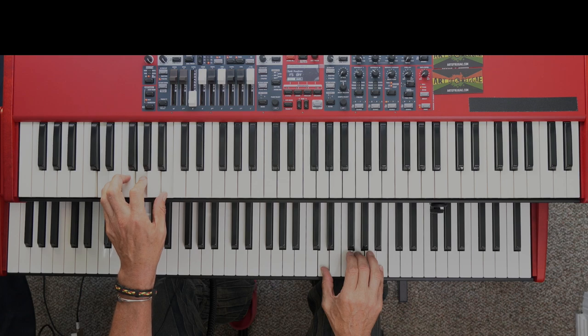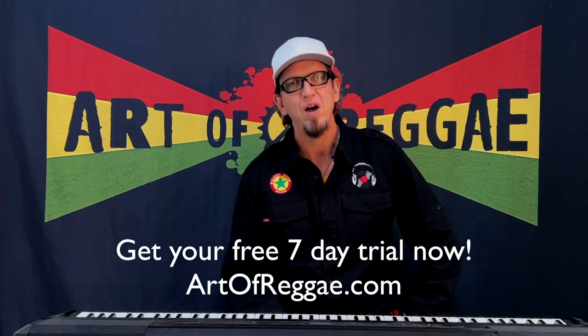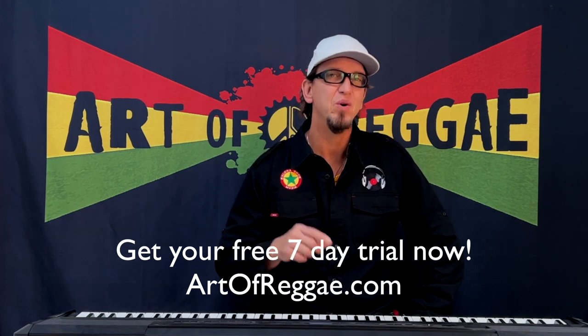I'm going to run that section again without any voiceovers so you can really hear the clash. The rest of this video and a whole lot more are available on artofreggae.com. Sign up for your seven day free trial now and I'll see you on the inside.